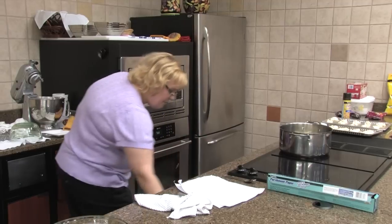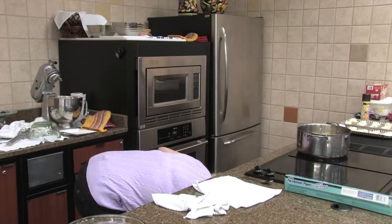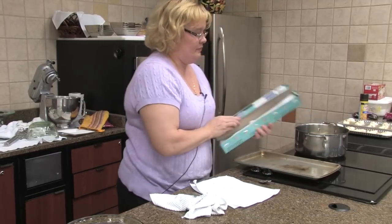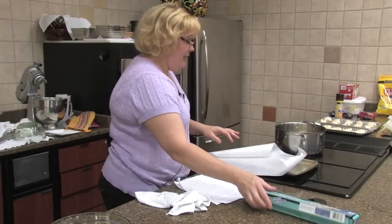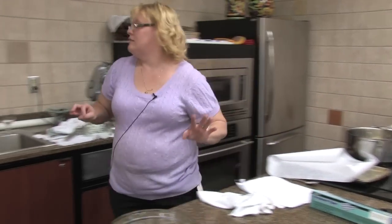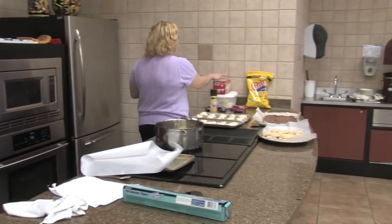We're going to get a cookie sheet and lay a little parchment on it. Keeping the parchment laid down might be the bigger effort. And my saltine crackers — food club crackers once again.